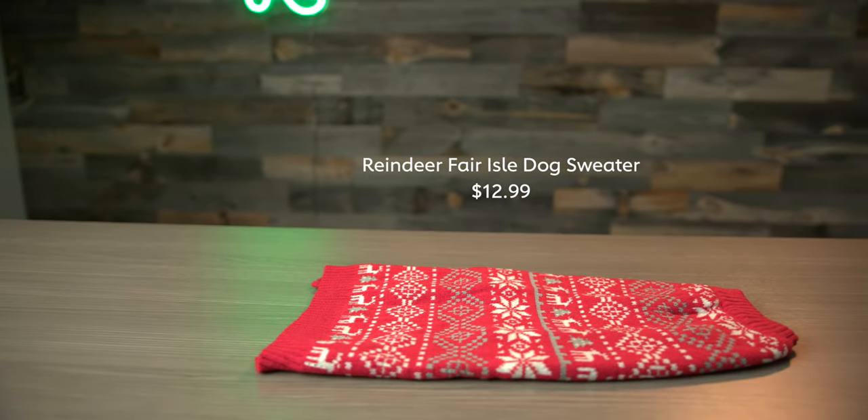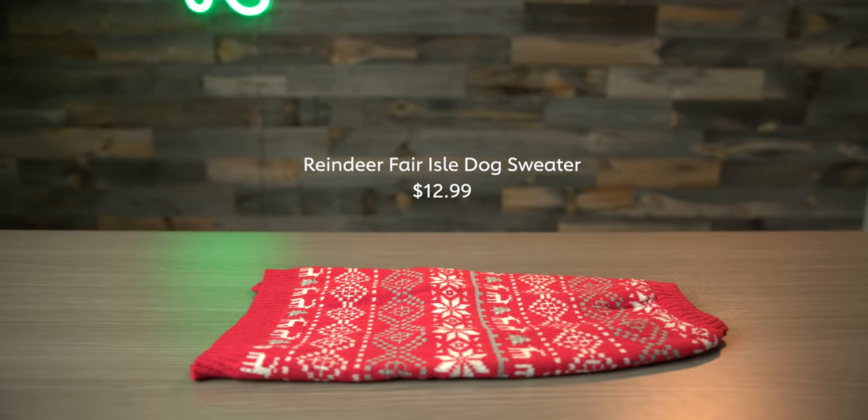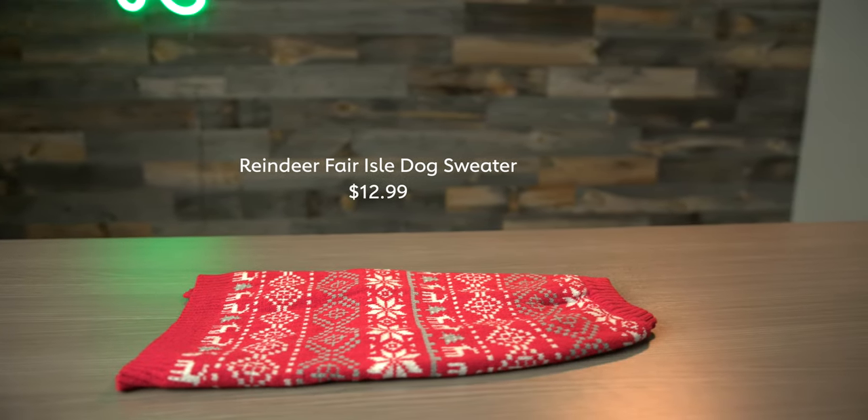It's just a classic look and it's a really soft material, if your dog prefers to be on the more traditional side of fashion.